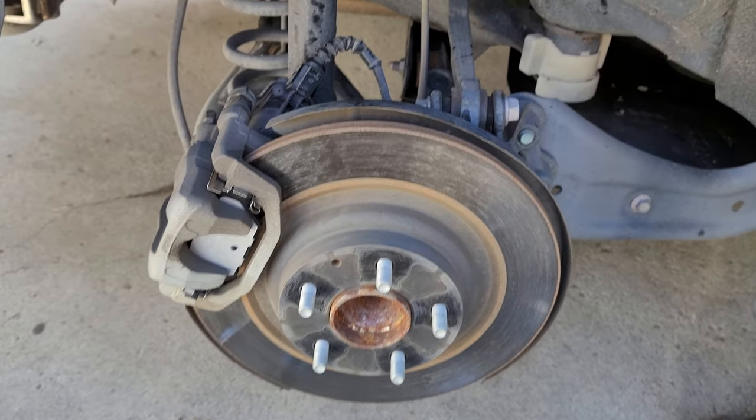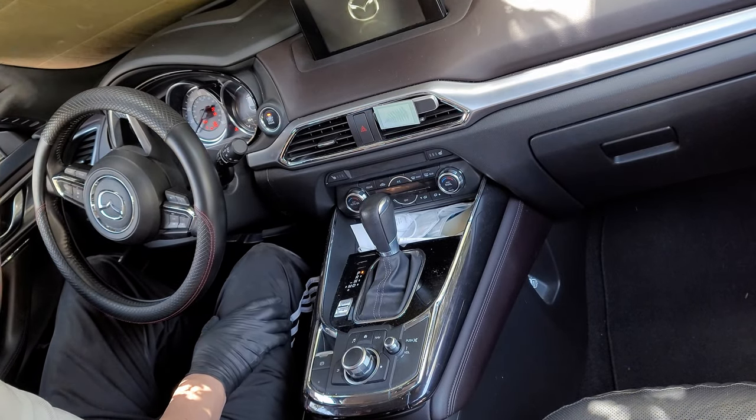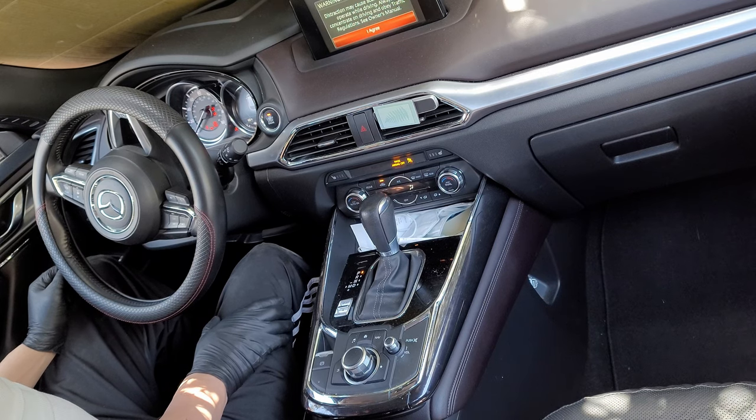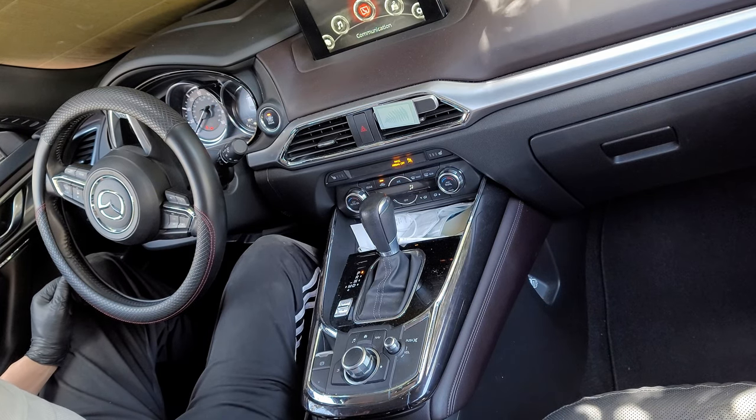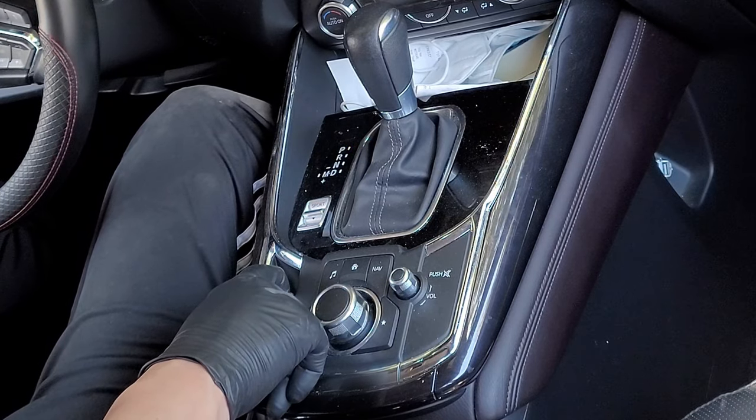Now, once you've completed the rear brake pad replacement and everything is put back together, we're ready to remove maintenance mode. Once again, we'll turn the ignition on by pressing the start button twice. Again, we're going to press and hold the accelerator pedal all the way down. At the same time, this time we're going to pull up on the parking brake button and hold it there.